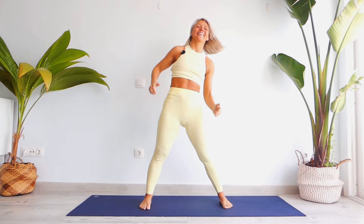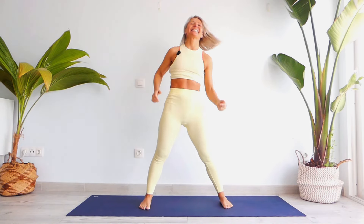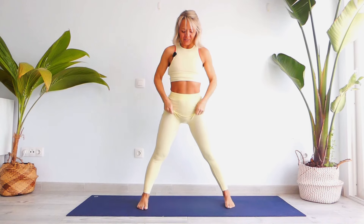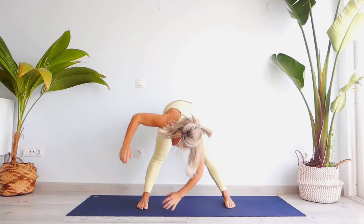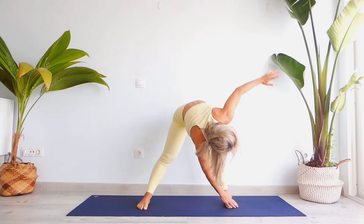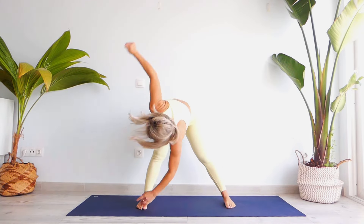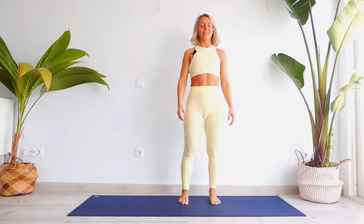Count to ten, breathing through the stretch. Then inhale, go back into the center, keep your feet open, and let's twist. Open your shoulders to the level of your chin. Open your shoulders and your chest, look up. Count to ten, then inhale, exhale, hands on your hips, come all the way up, and go back to Samastihi and just relax.